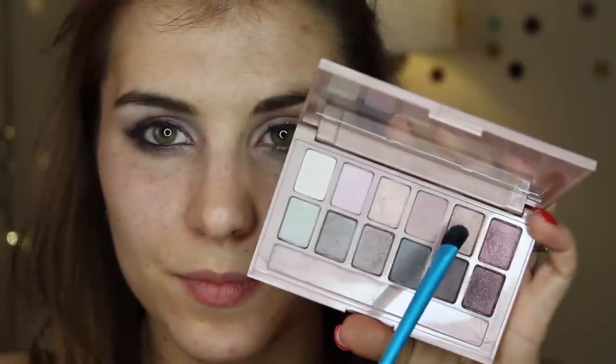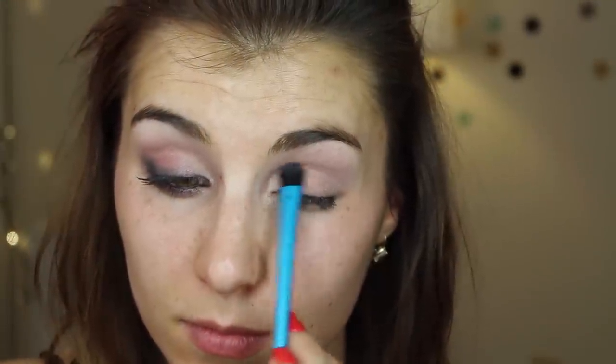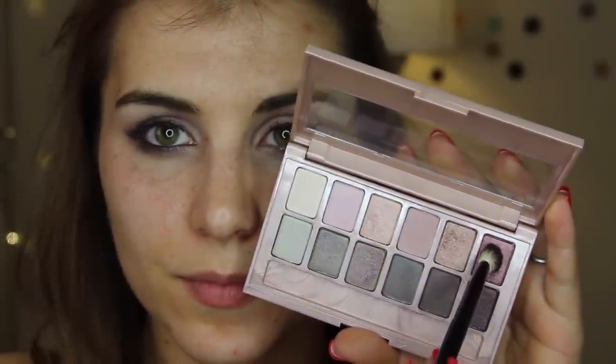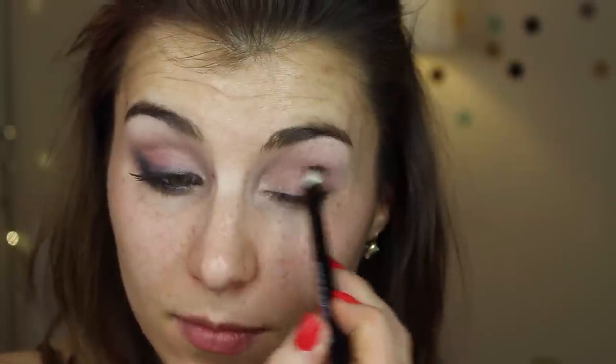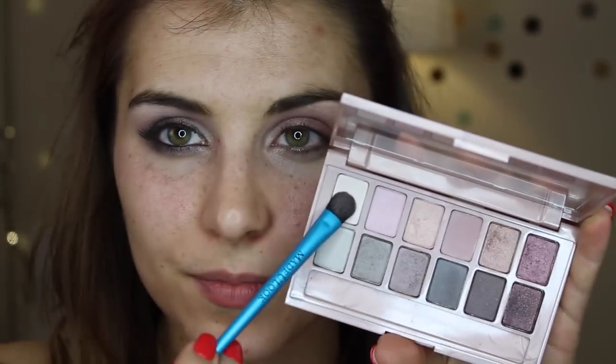Moving on to the shadow that goes on the inner half of the eye, I'm going into the shimmery pinky copper using that same flat shader from Made You Look, patting it directly on the first half of my eye. Then switching to a fluffy angled brush from Eddie Funkhouser, I'm going into the darkest pink shade in this palette and putting that on the outer half of my eyelid.